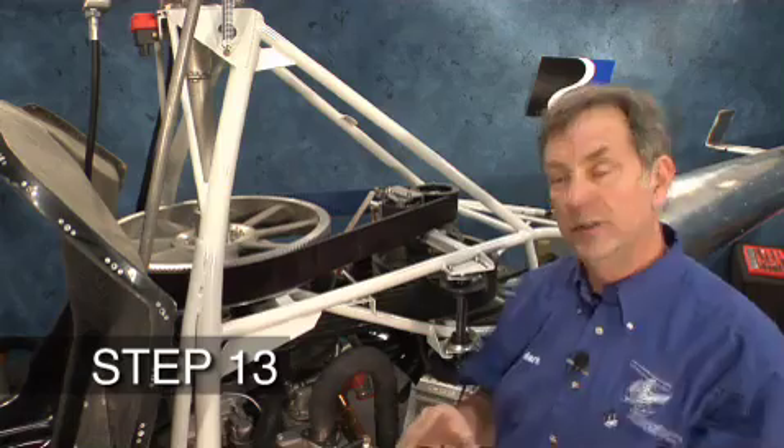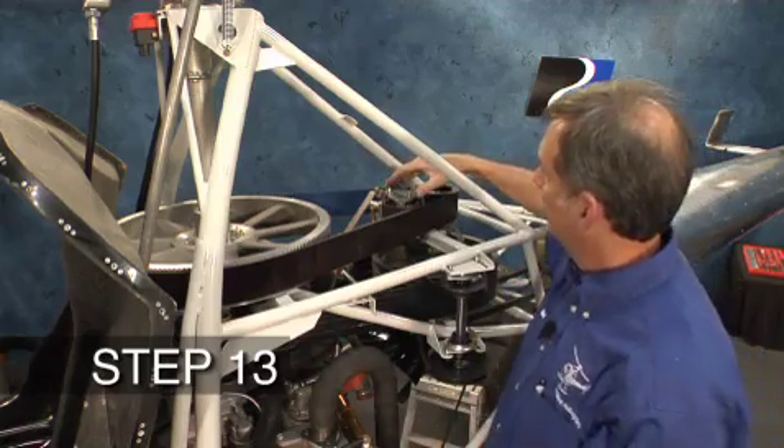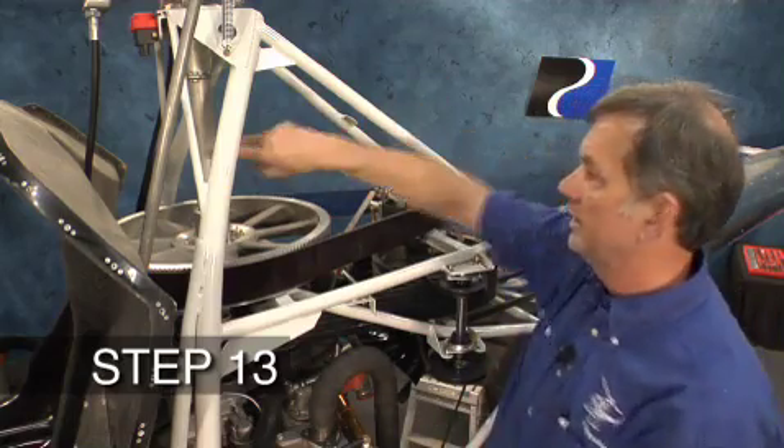We'd like you to verify your cog belt tension. Then we're going to install the either assembly, the tension strap, and the safety spacer.